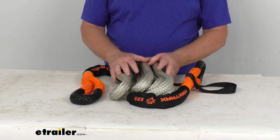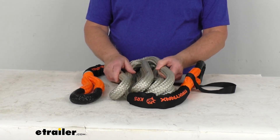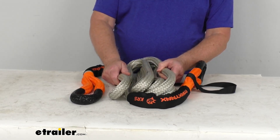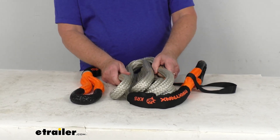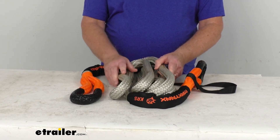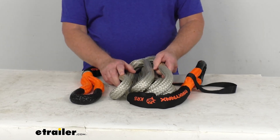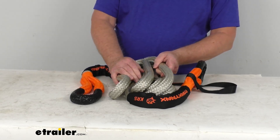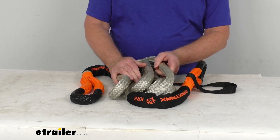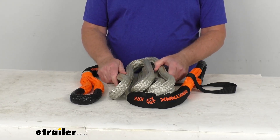This kinetic recovery rope utilizes kinetic energy accumulated in the rope as it stretches to increase the pulling force and reduce the sudden impact generated by conventional tow straps or chains. The stretch rate on this rope is 30%. Every inch the rope stretches results in kinetic energy, which transfers into a force directed towards that stuck vehicle or object you're pulling out. It allows for a nice, smooth, unjarring extraction.